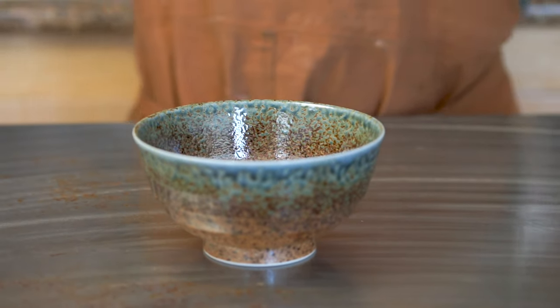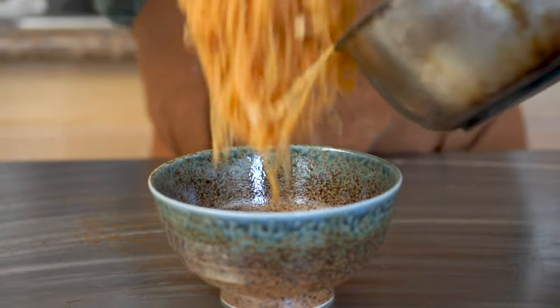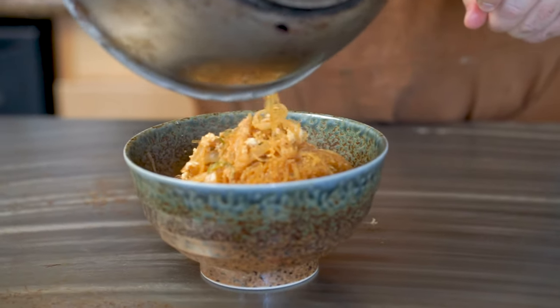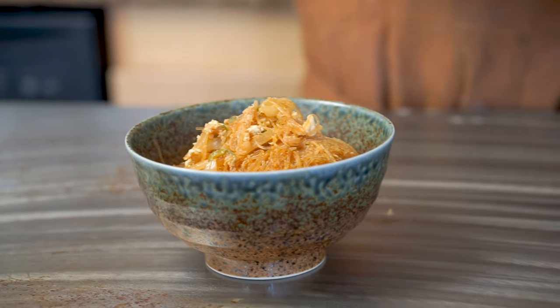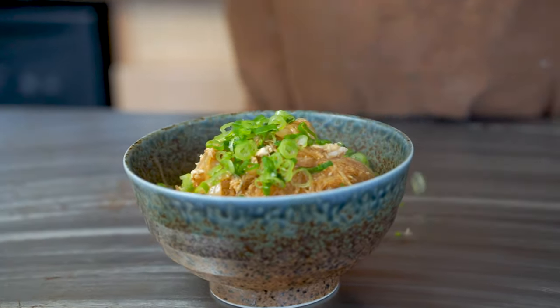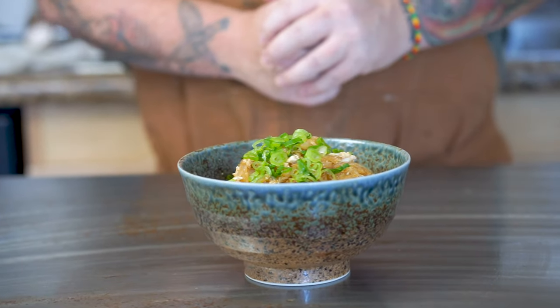We're just gonna plate this — I grabbed one of my favorite bowls. Take the noodles and go straight into the bowl, get all that goodness in there, all the chilies and everything. For garnish, we're just gonna do a whole bunch of scallions. Boom, there you have it — this is my version of garlic chili noodles. I hope you enjoy because I know I will.